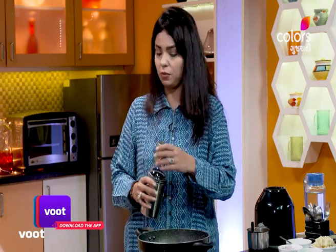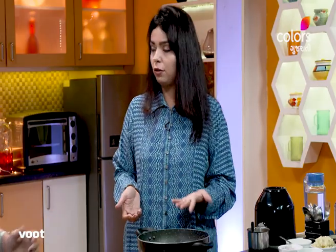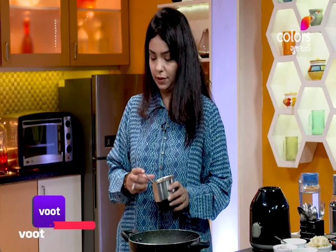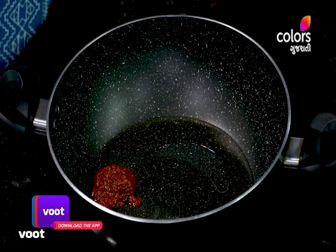You can cook for 5-10 minutes. You can cook with cheese or milk — add about 3 tablespoons of milk. We will cook for around 1-10 minutes. You can add to your milk and cook for 2 tablespoons.